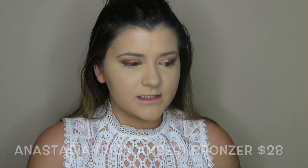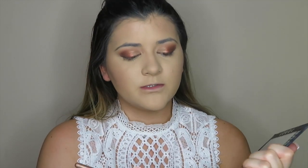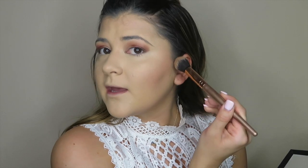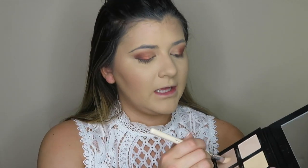Next we're going to do some bronzer, and we're going to be using this bronzer by Anastasia in the shade Rich Amber. Sometimes I feel like this is a little too red tone for me, but I kind of like it. Then I'm going to go in with contour and I'm going to be using the Lorac Pro Contour Palette. I'm going to be going in with the Medium Contour shade, just to add a little bit of definition. And then while I still have this out, I'm going to go in with the light contour and get a little angled brush to contour my nose.